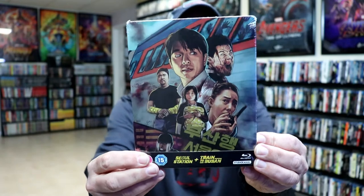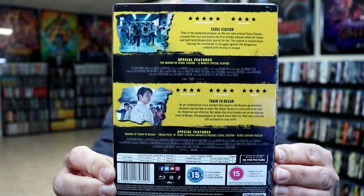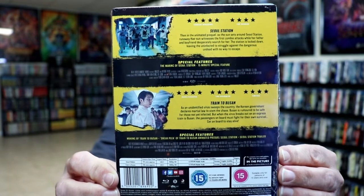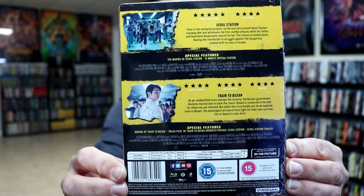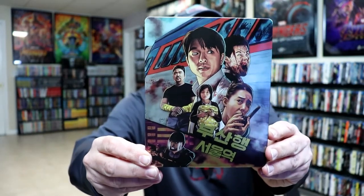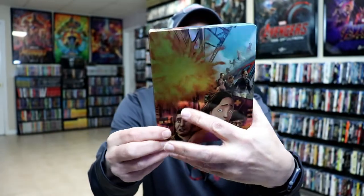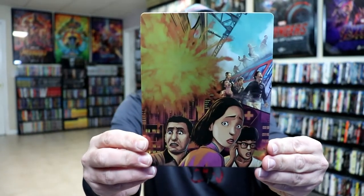Here's the front and here's the back. Now if you'd like to read up on this and check out these special features, you can go ahead and pause and do so. I'm going to go ahead and remove this from the wrapper and we can take a closer look at this steelbook. I've got the wrapper off and the J-Card removed. Amazing looking steelbook — really, really nice looking artwork. Here's the front and here is the back.